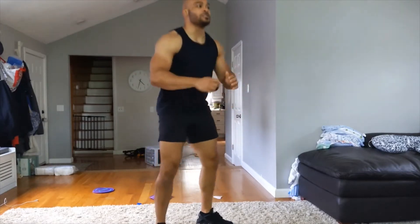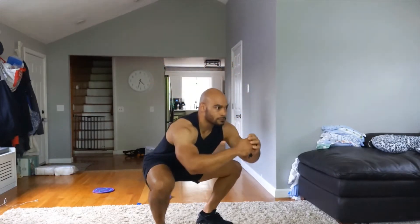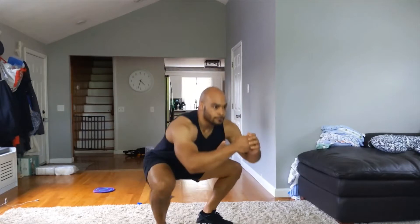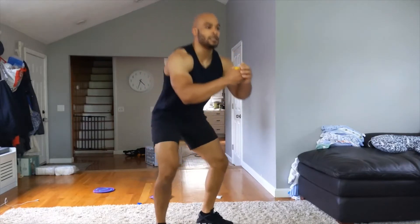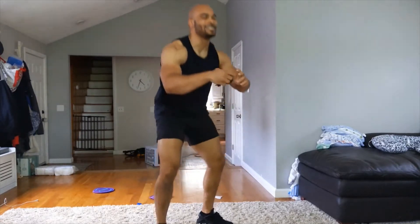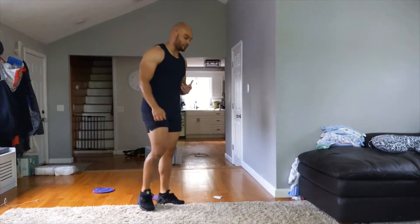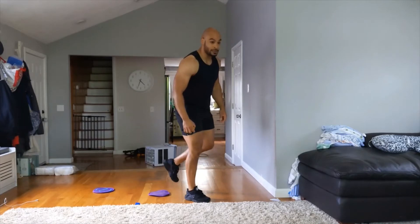Five, four, three, two, one. Air squats — 30 seconds. Feet shoulder-width apart, back on those heels, squeeze your glutes on the way up. About halfway. About ten more.